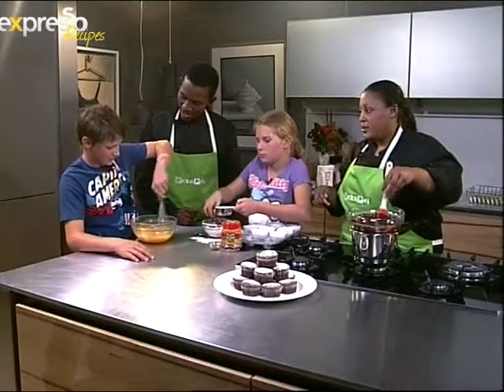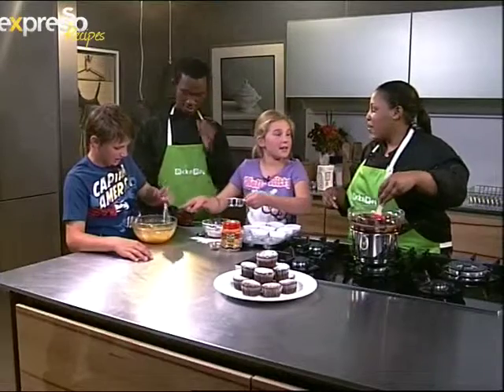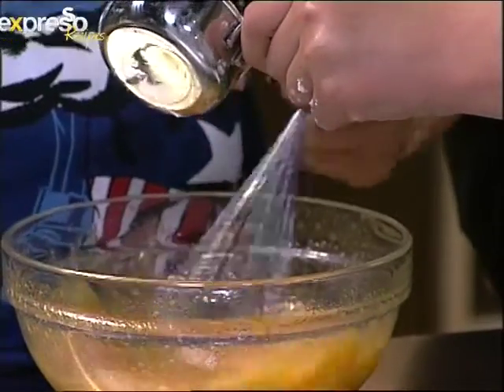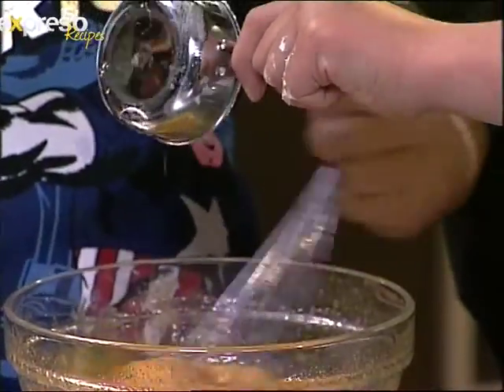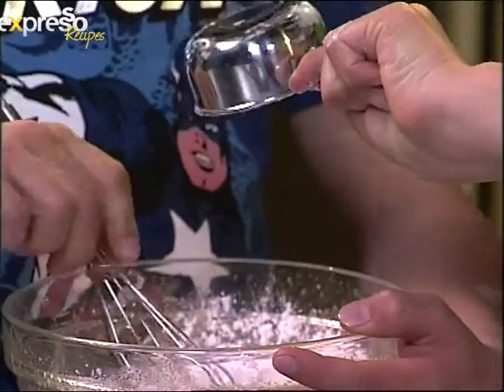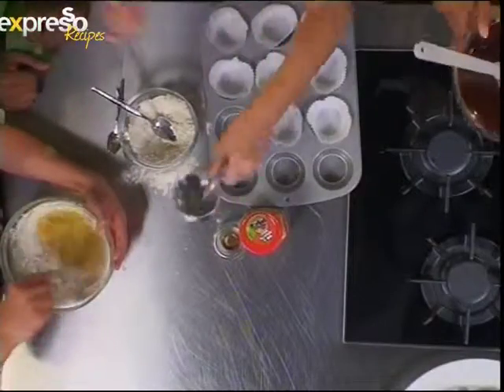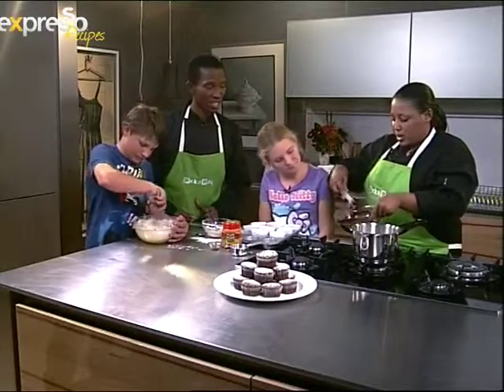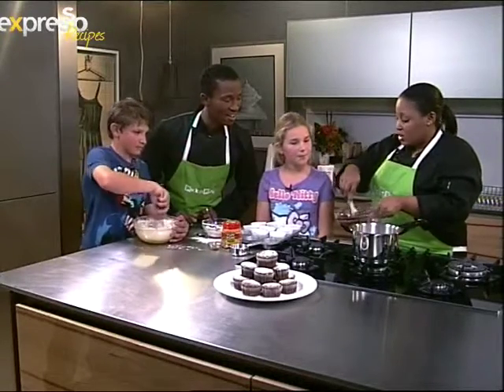Just be careful when the chocolate comes off the bowl — it's going to be hot. But you can see it's all melted and delicious and it hasn't seized, so we're good.